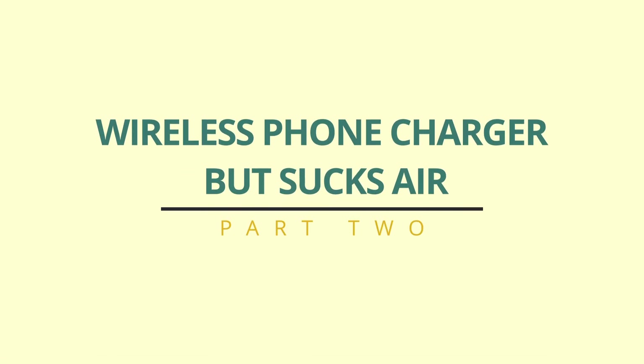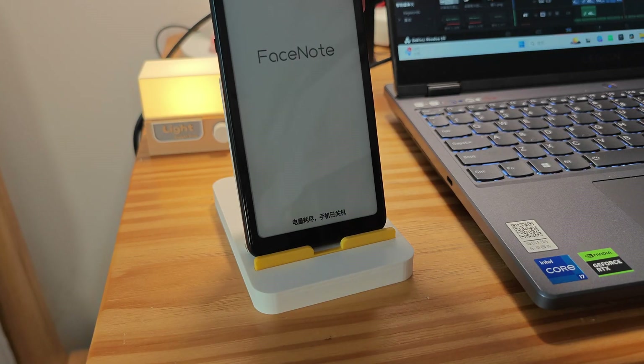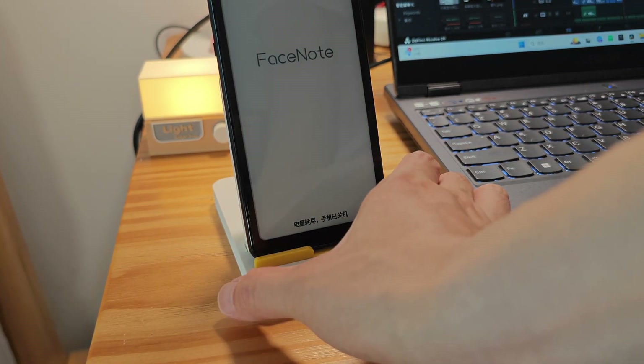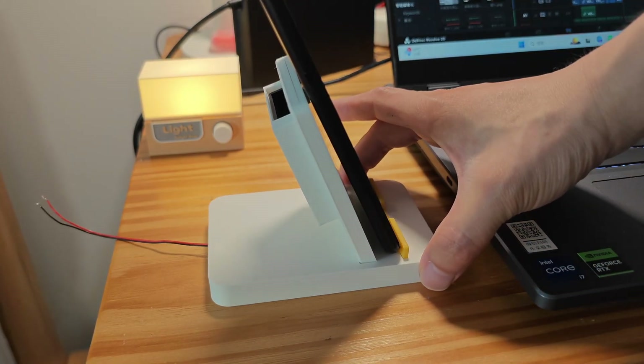Hi, Nisen here. Finally, the second part of this project. In the previous video, I already introduced the design of this charger's appearance. In this video, I have refined some details and installed a circuit board for it.